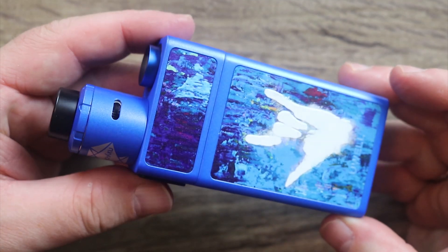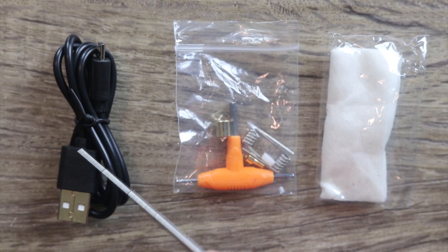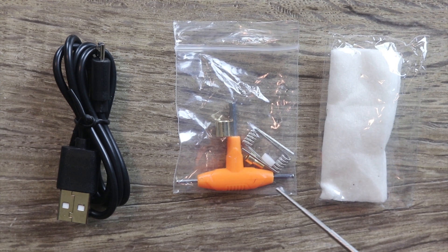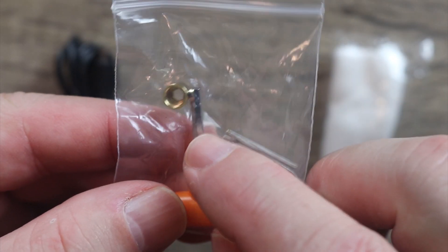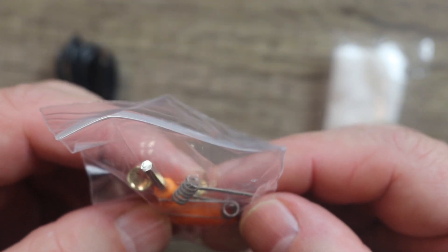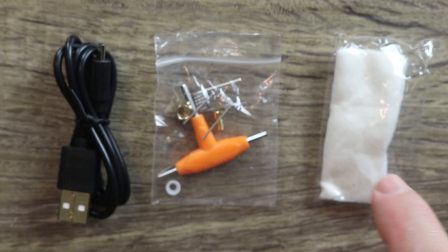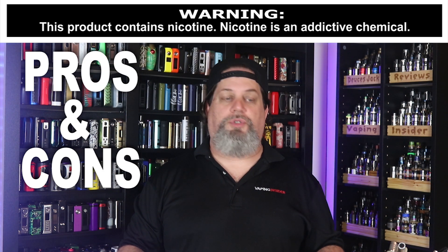Also included in the box is a micro USB cable for charging, a spare parts pack with some rather nice coils in it, a tri-tool, and some more deck screws. You also get a solid pin in case you don't want to use the atomizer as a squonker. Those coils actually look pretty decent — nice job on that. And you get a cotton pad.